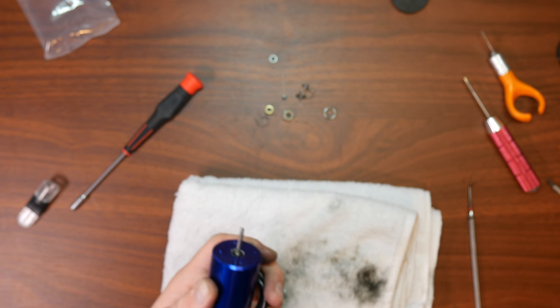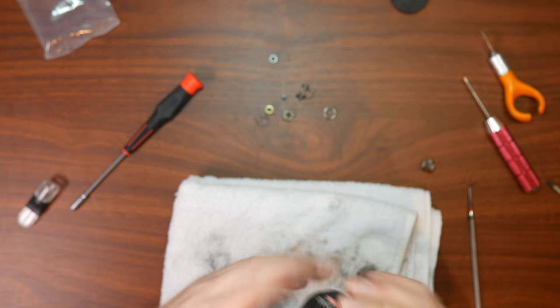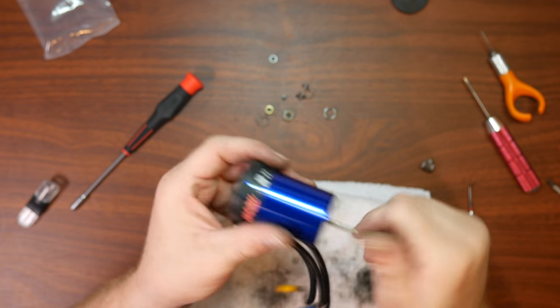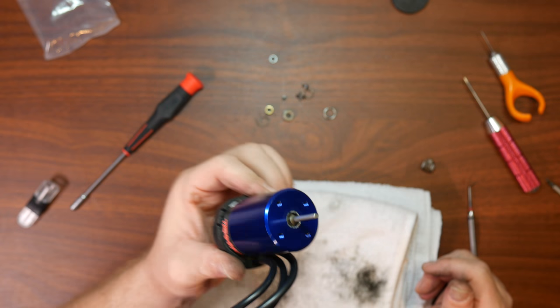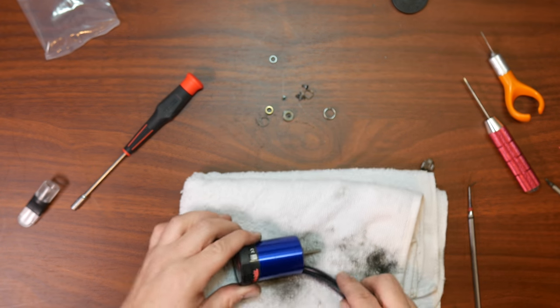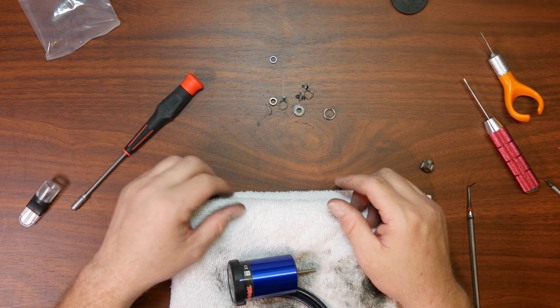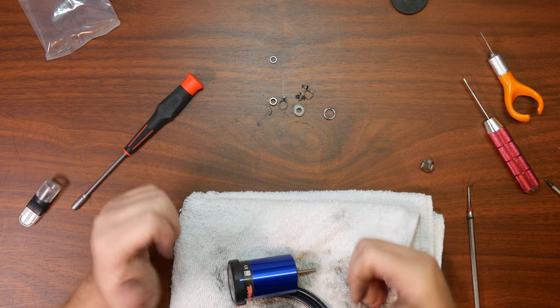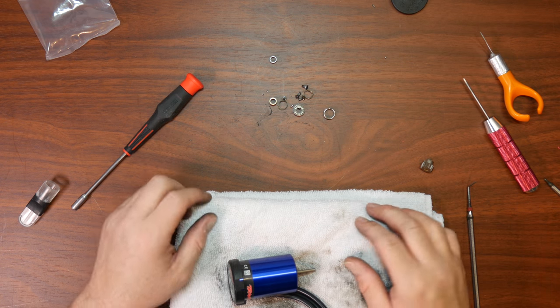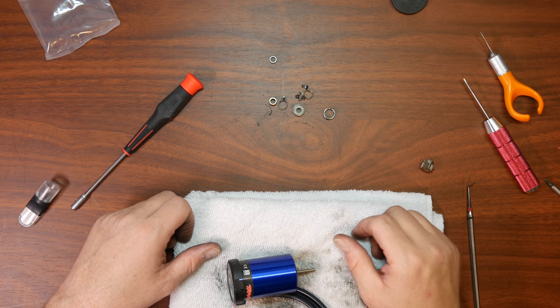Now basically put your pinion back, pop your back cap on like this, and reinsert your motor in your vehicle. Discard the old pieces. If you guys like this video give it a thumbs up; if you didn't, give it a thumbs down. If you have a comment, post it down below — I'll be glad to answer you guys. Thanks.